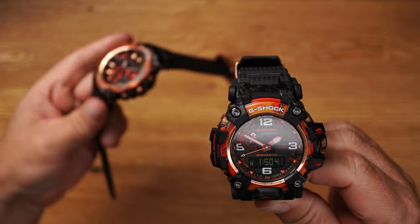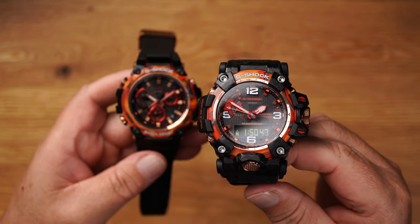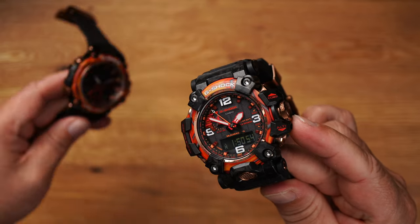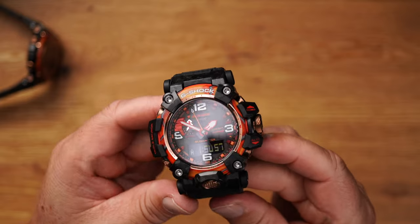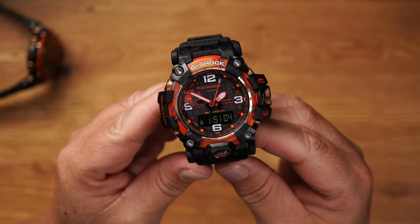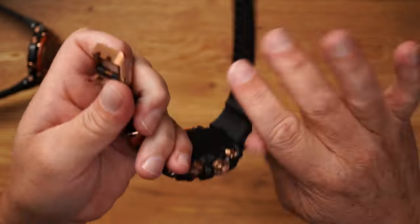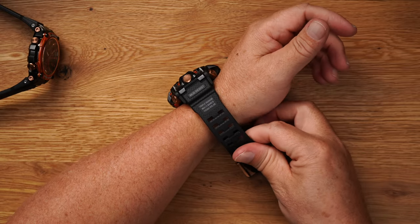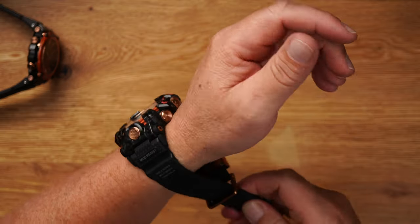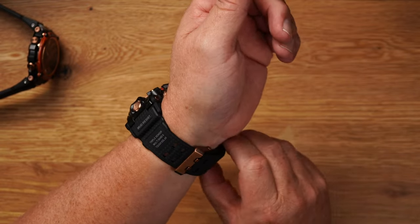For me it was always clear, MTG is always the first choice. But the longer I have this watch in my hand — really, it's a bit heavier. The longer I hold this watch in my hand and also with the Flare Red, I wouldn't know how to decide. Sure, watch on the suit — that's a bit much. That could really look a bit violent.